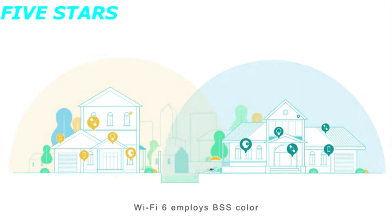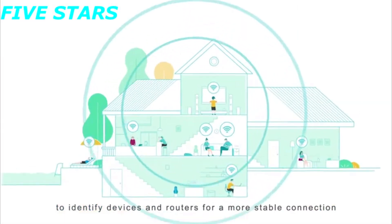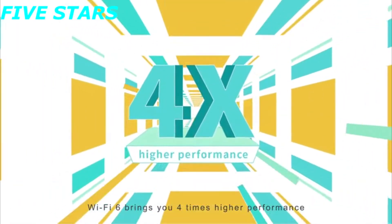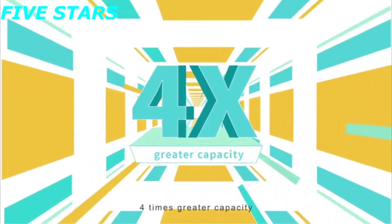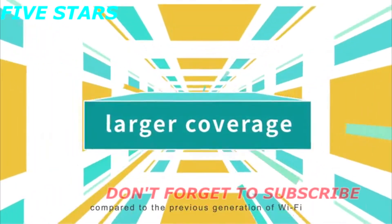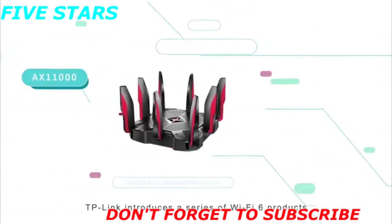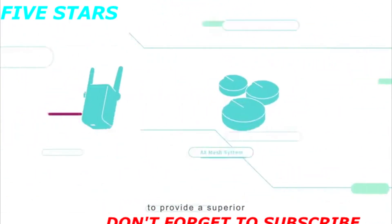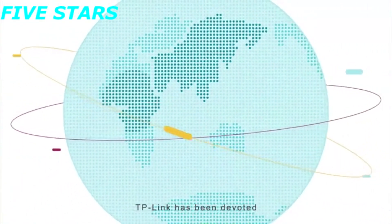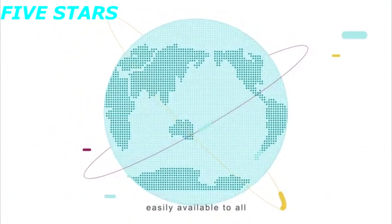Wi-Fi 6 employs BSS Color to identify devices and routers for a more stable connection. Based on all of these innovations, Wi-Fi 6 brings 4 times higher performance, 4 times greater capacity, and 3 times faster speed with much larger coverage compared to the previous generation of Wi-Fi. Today, TP-Link introduces a series of Wi-Fi 6 products to provide a superior Wi-Fi experience for everyday life. For over 20 years, TP-Link has been devoted to making the benefits of the latest technologies easily available to all, and is continually striving to make that vision a reality.